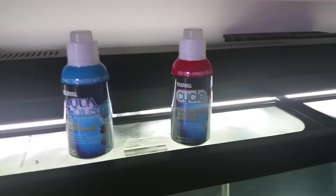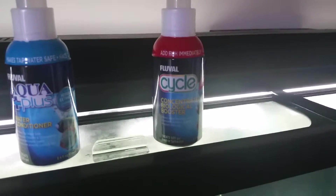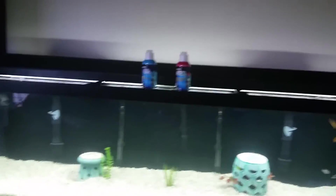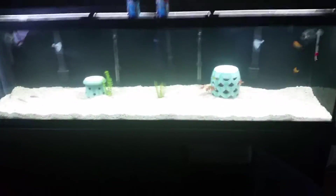I went with Cycle concentrated biological booster for the nitrification process — it's going to make things a whole lot easier. I've got the bio wheels going in the back with dual filtration: traditional pad filter, carbon, and these little trays where you put bio media. So there you go — 125 gallon aquarium all set up.